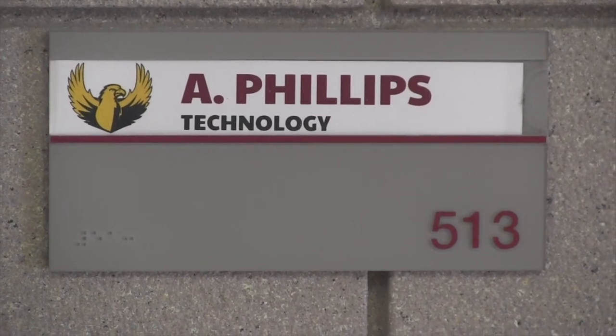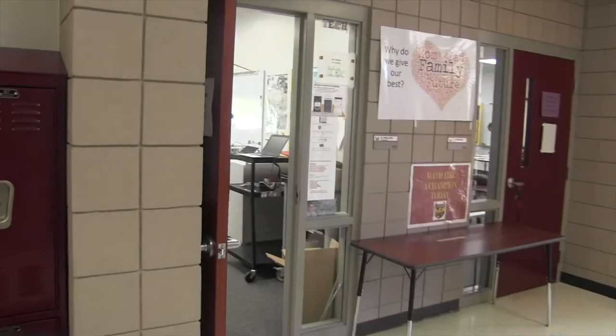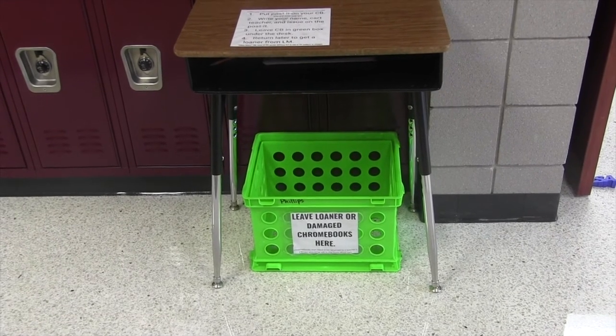If you ever have Chromebook problems, make your way to room 513. It's near the end of the math hallway on the left. There you'll find Mr. Phillips — he's the guy for all Chromebook problems. If he's not there, you can leave your Chromebook in the green crate with a note.